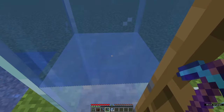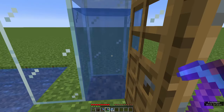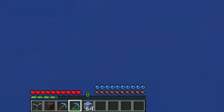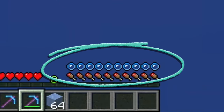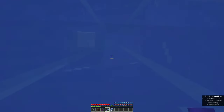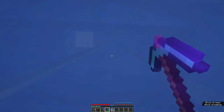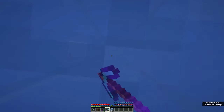Break the two bottommost ice blocks. When ice is broken, it forms a water source block, which the soul sand can immediately fill with bubbles. This also means that no matter how long you are in that water, you are not going to drown. Now look up and start breaking ice. The bubble elevator will push you up and provide you with air at the same time, making this process a breeze rather than a stress.